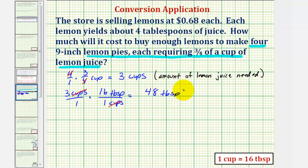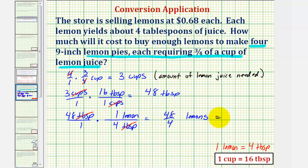Now we determine how many lemons we need. Each lemon yields four tablespoons of juice, so we'll use the conversion that one lemon equals four tablespoons of lemon juice. We take 48 tablespoons over one and multiply by a unit fraction to convert to the number of lemons. Tablespoons go in the denominator and lemons in the numerator. The units of tablespoons simplify to one, so we have 48 divided by four lemons, which equals 12 lemons.